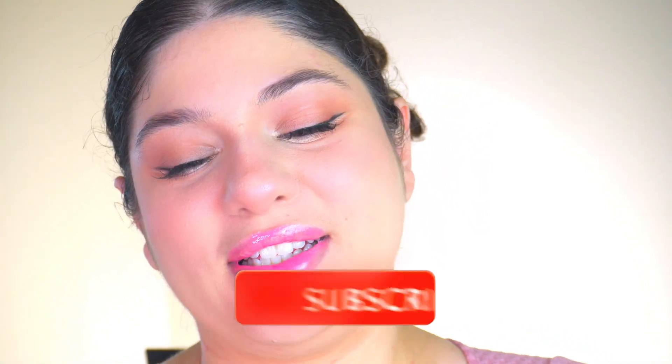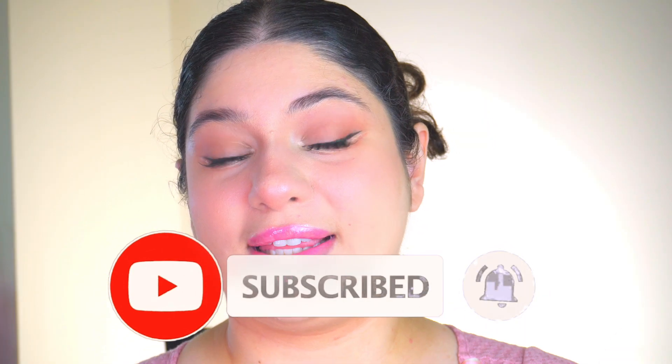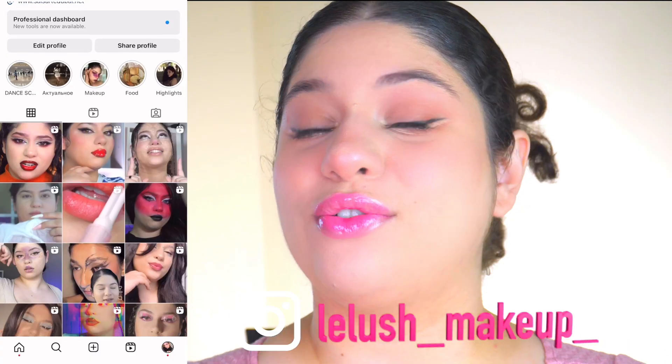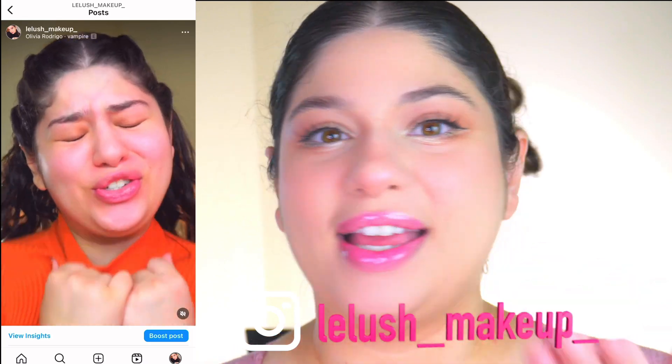That's it! Please let me know what you think about my Asian makeup — this is my second time trying it and I love how it looks. It's really trending right now and I can see why! Please like, subscribe, comment, and follow my Instagram @lelouch_makeup. Enjoy the next video, bye!